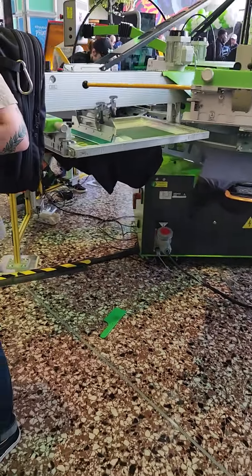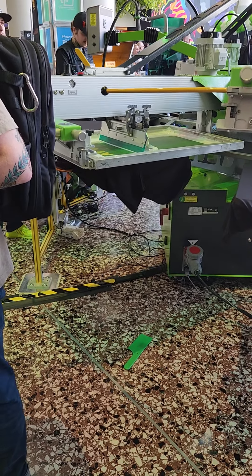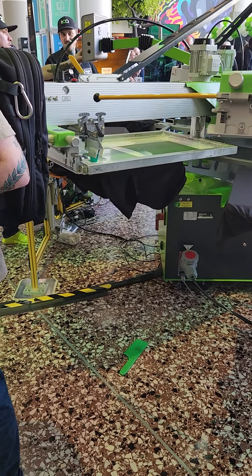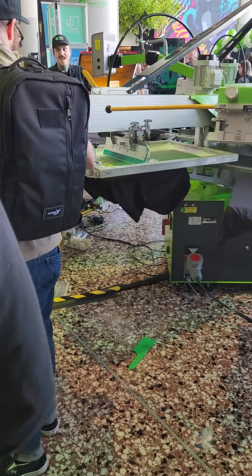Then we'll come around and see the main logo being done tone on tone. Just print it clear to give you a nice tone-on-tone image. It's a big look.